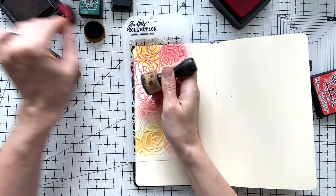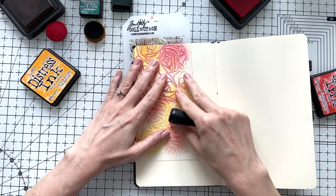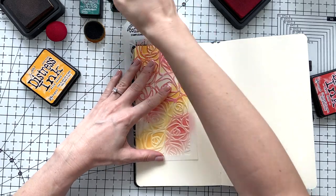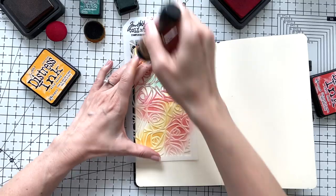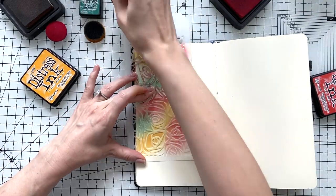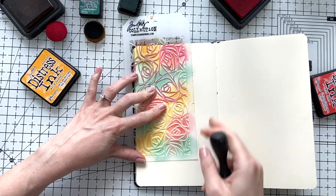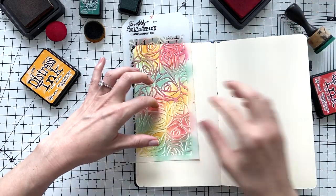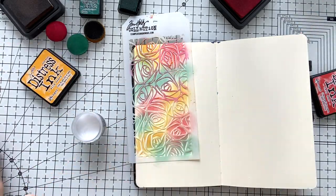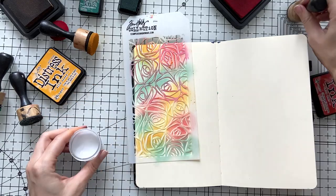I'm using these three colors in rotation with my blending tool and just using my stencil to create this beautiful design. I'm not sure why I'm making my life so difficult changing the sponges when I have four of these blending tools, but I will get them out and put sponges on separate ones.